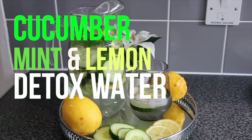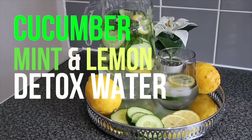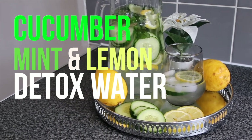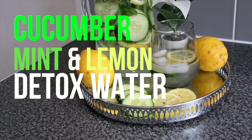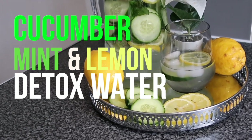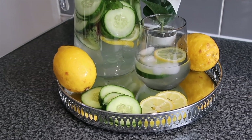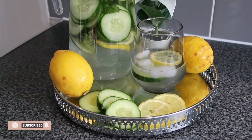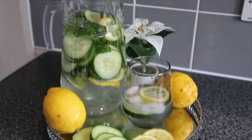Hello guys, welcome back to my channel. I hope you are all doing very well. This video I'm going to be showing you my all-time absolute favorite cucumber, mint, and lemon detox slimming water. I have been drinking this for years and there are so many fantastic benefits, so watch until the end.